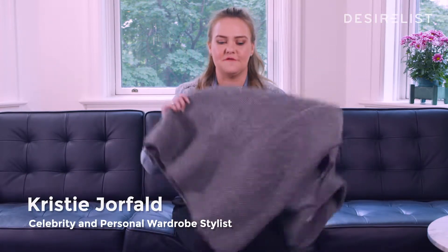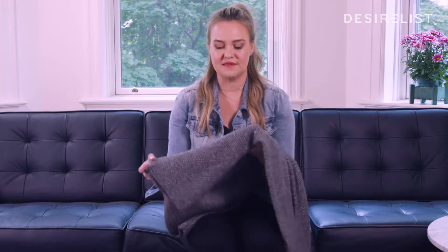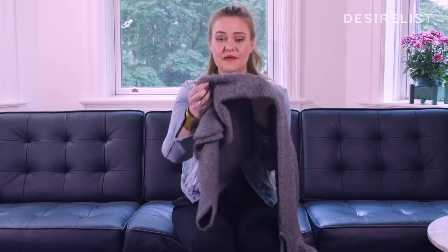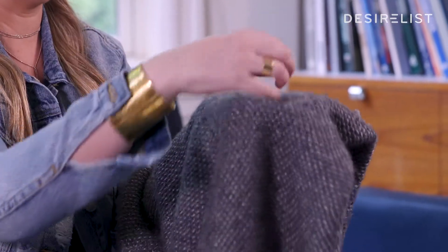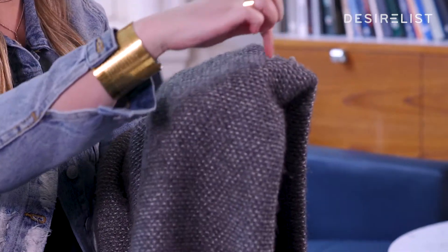A lot of my clients always ask me if they should be throwing out their clothing pieces when pilling starts. Pilling is when the fabric kind of bunches up and creates these little balls. It could take hours just pulling it apart, and a lot of people just end up throwing it away or giving away their item.